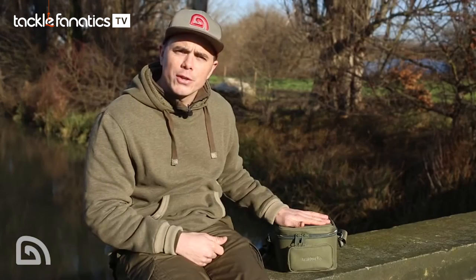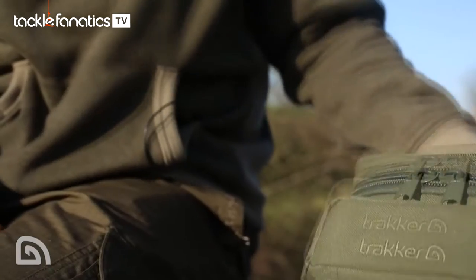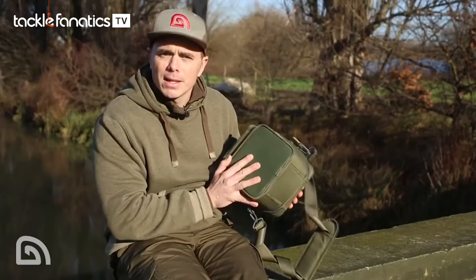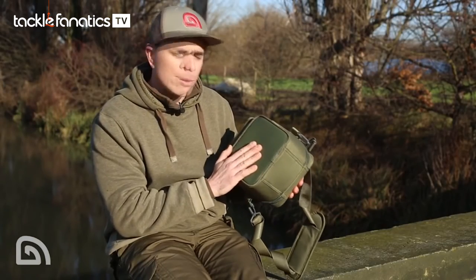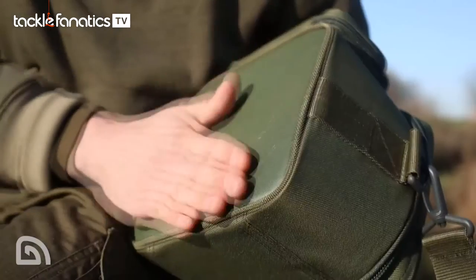Now the whole bag is 600D polyester. This is really hard wearing and really robust, and it also complements the NXG range perfectly. Now the base of the camera bag, again really hard wearing, NYPLEX. This is perfect - you can put it down on any surface and it can simply just be wiped clean.